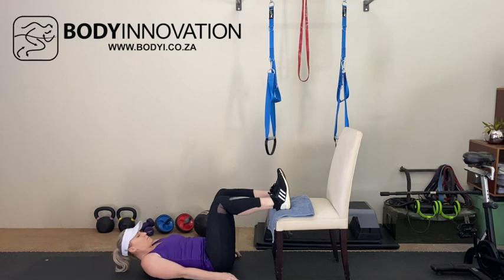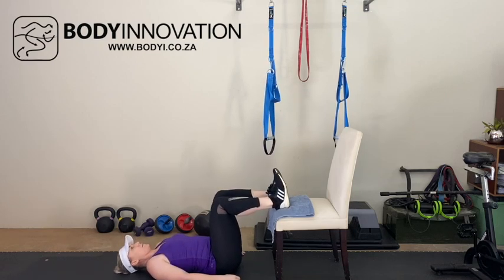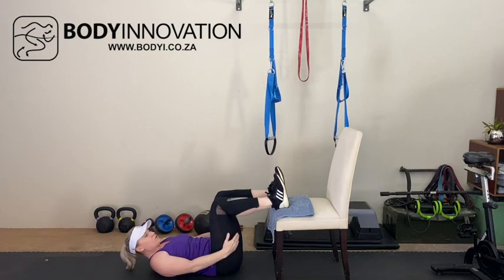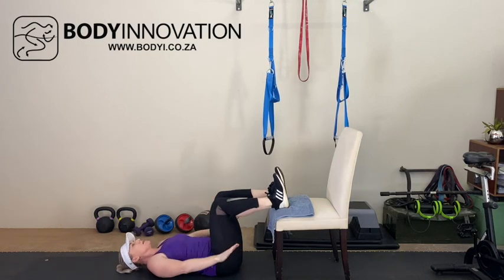Placing the heels of your feet on your table or chair. Try and make sure you've got 90 degrees at the knees, so you want to have your knees directly above the hips from there. Relaxed hands.